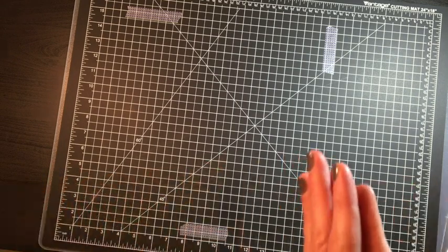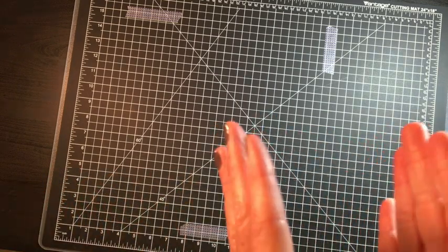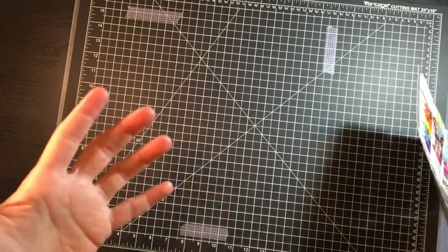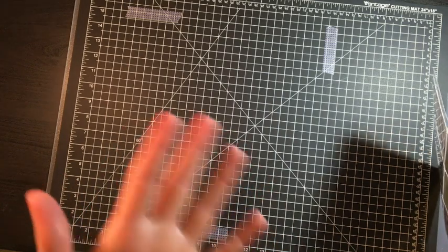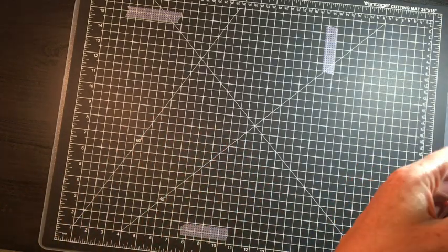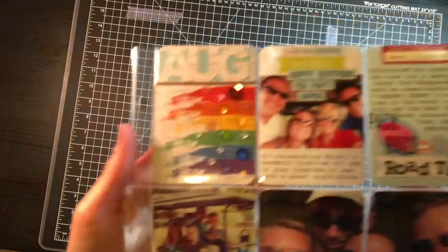Hello everyone, it's Melissa and I'm here with another Project Life Share. This month is for August 2018 and I knocked it out pretty quick because while I was sitting printing July, I sat and printed August as well, so the pictures were already selected and waiting for me. Okay, so let's get started.